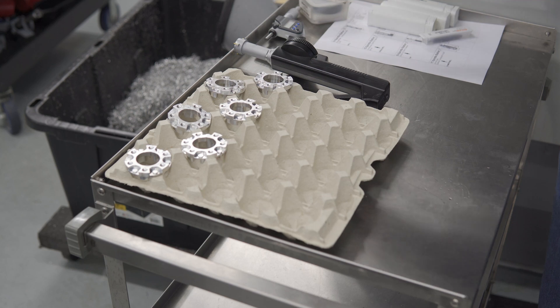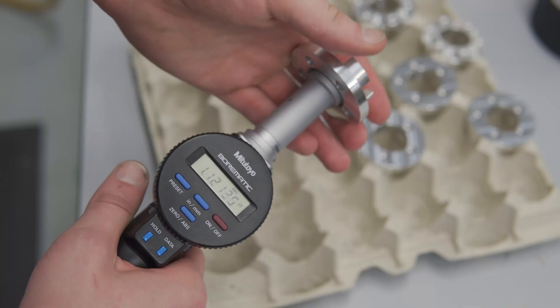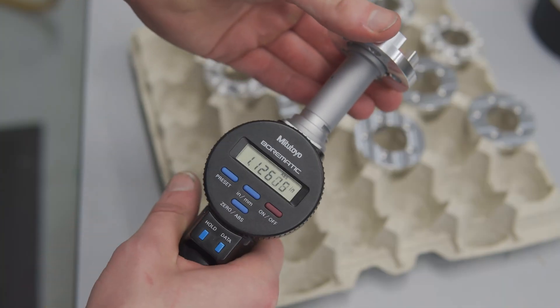Today I'm going to be machining some parts for my old FRC robotics team. They have a CNC router, but these parts need a little bit more precision going into them, so they're more suited for the CNC mill. Now, if you aren't too familiar with machining, in my experience it's about 80% setup, 10% machining, and 100% crying.